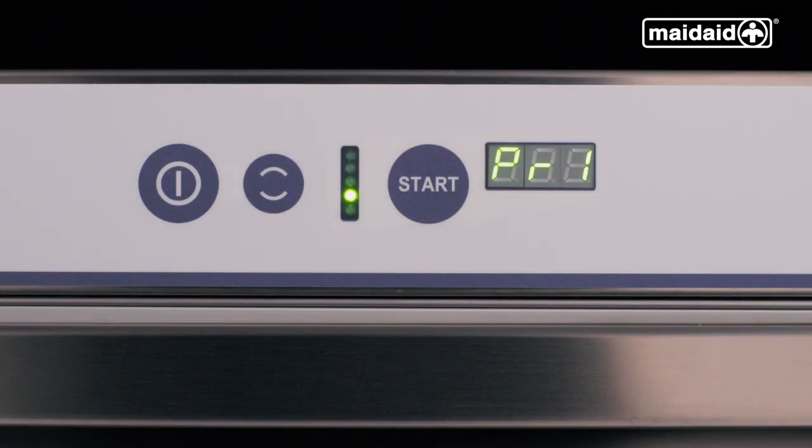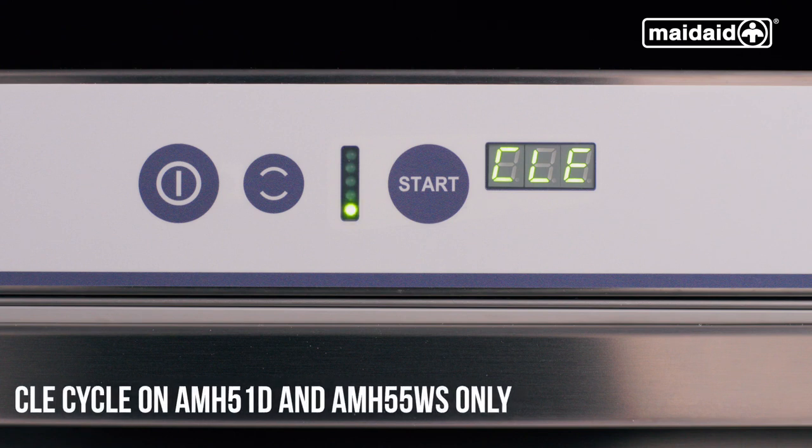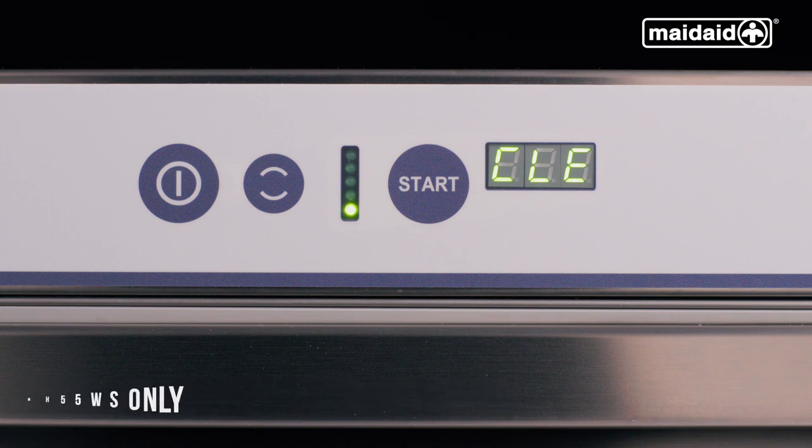Going through the cycles available for this machine: PR1 is a very short cycle designed for lightly soiled or lightly dusted glassware. PR2 is your standard general cycle used most of the time, perfect for lightly soiled glassware that has just been used. We have a long cycle which runs for approximately 7 minutes. Then we have a cleaning cycle, which we highly recommend to be used at the end of the day to finally drain the machine down — this will run for approximately 10 minutes. Finally, we have a DR program, which is a partial self-clean and quick drain cycle.